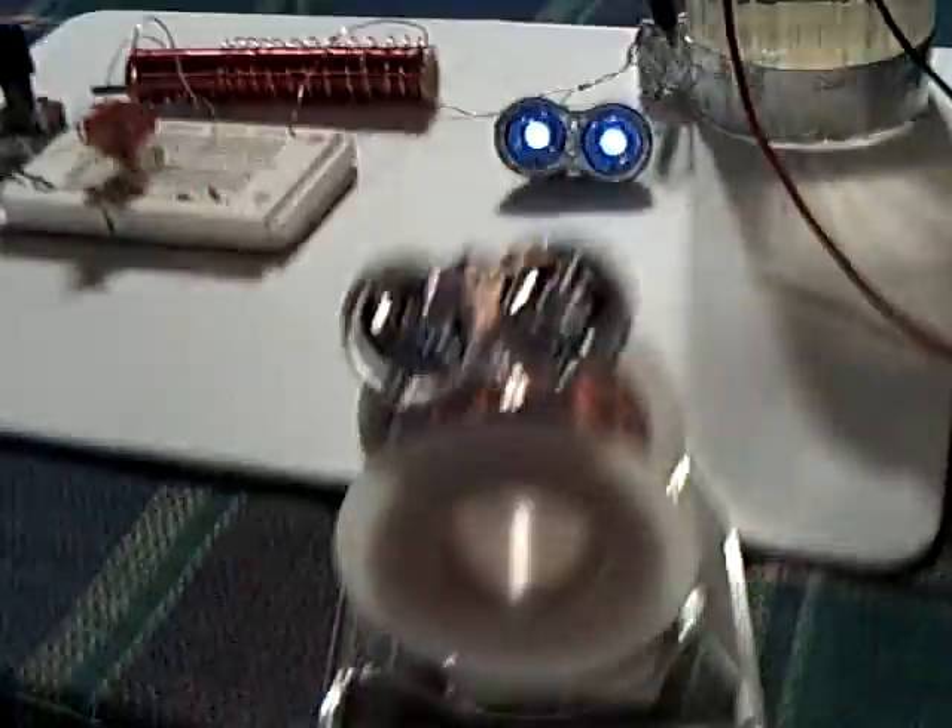Somebody asked me if Maggie worked on this. No, she doesn't, and you can put Maggie anywhere near this thing — you can even stick her down in the water and she won't work. She's an induction coil and doesn't work on this device. She needs a spinning magnet, and that's what I've got here.